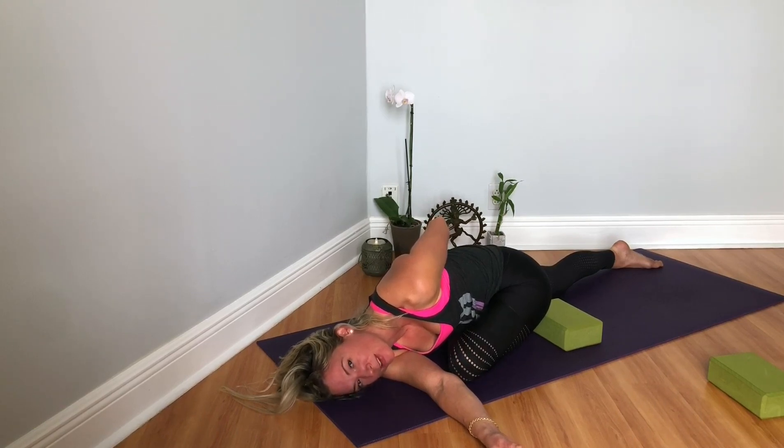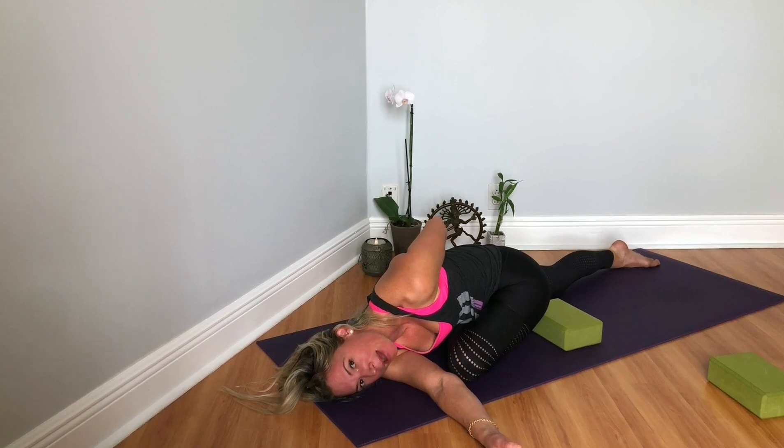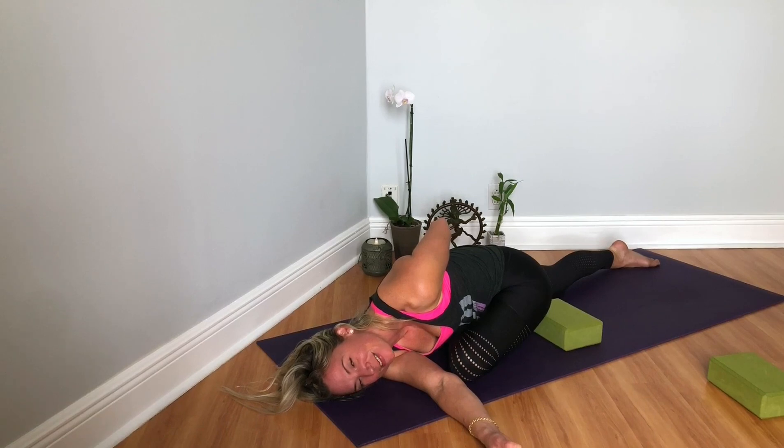Yoga allows us to be aware of that and become more conscious. When we notice we're standing in line and dumping all our weight into one hip, we can refocus and redistribute our weight — like in mountain pose, tadasana, where we're evenly rooting down under all four corners of each foot. These are great lessons we learn on the mat that we take with us into the world, into our lives, to make it more magical and to live healthier, stronger, more balanced, injury-free lives.